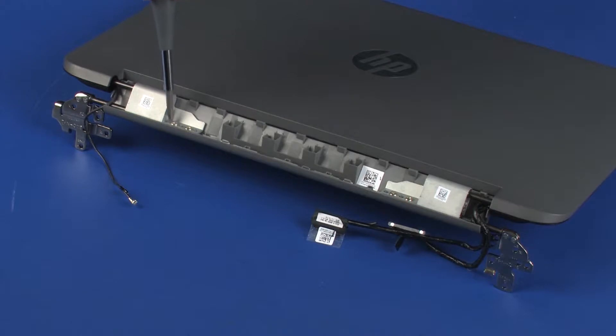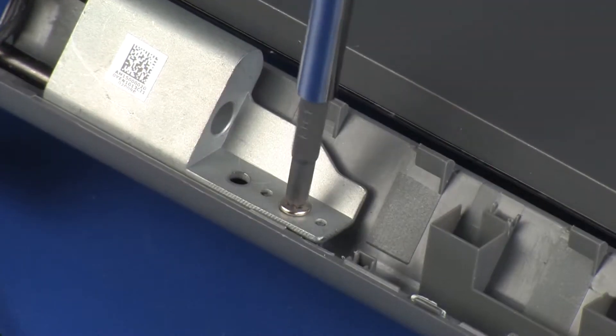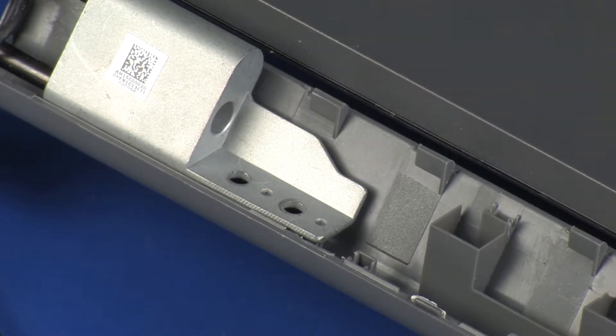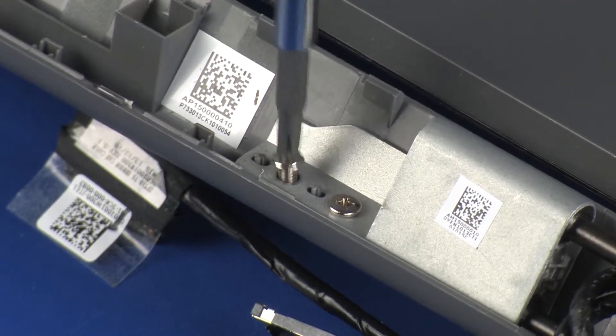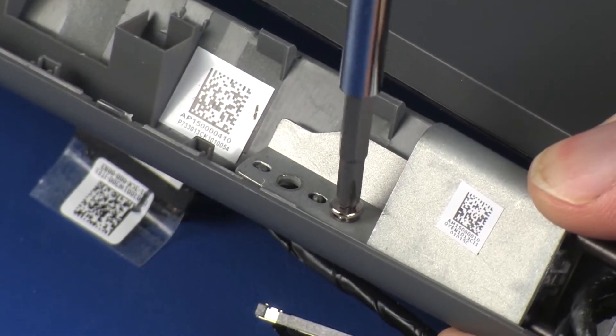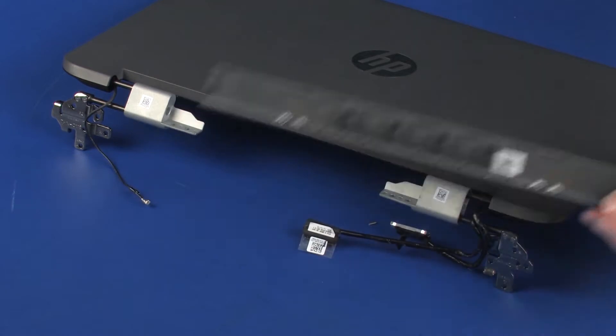Remove the four 4 mm P1 Phillips-head screws that secure the bottom hinge cover to the display panel hinges. Slide the bottom hinge cover off of the display panel hinges and remove.